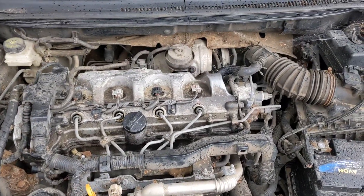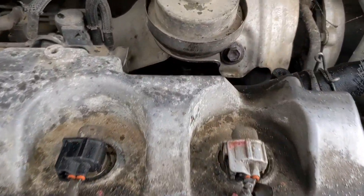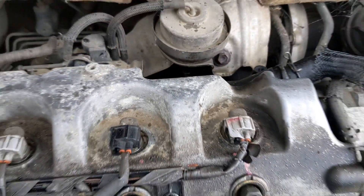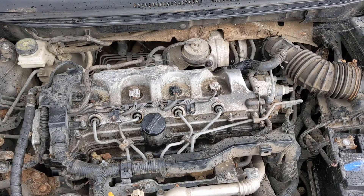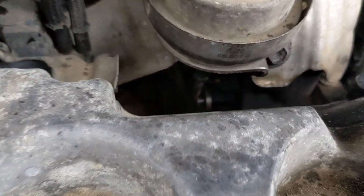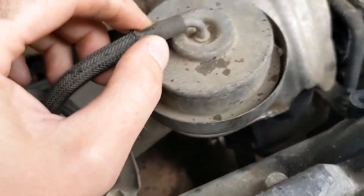It turns out what had actually happened is that where the actuator goes onto the lever, it was completely seized up and rusted solid. I've managed to free it, and now if you look down there — when you take this vacuum hose off, it lets go.